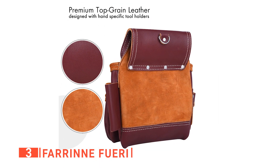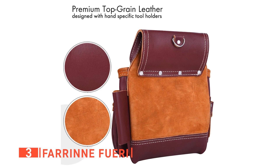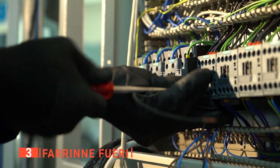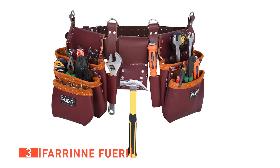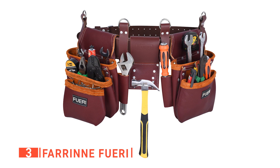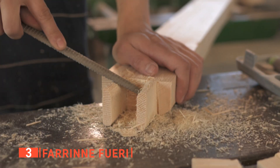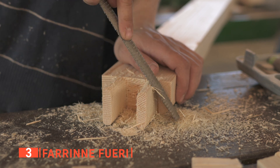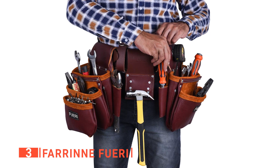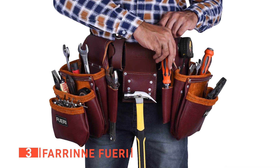If you want a premium leather tool belt for professional use, look no further than this Farine Fueri multi-purpose tool belt. We think this is a smart choice for any carpenter, iron worker, or electrician. The Fueri pouch is made from high-grade leather for increased effectiveness when storing and organizing your tools neatly in its large rig holder. With 17 pocket tool pouches, you can organize your tools, fixings, and other equipment effortlessly.